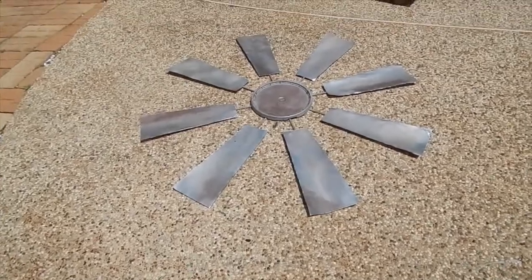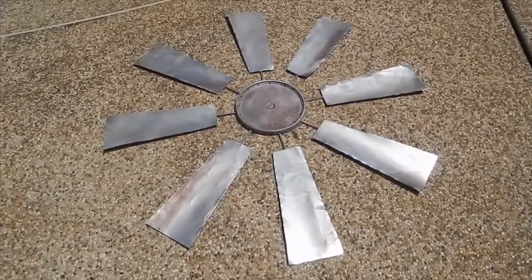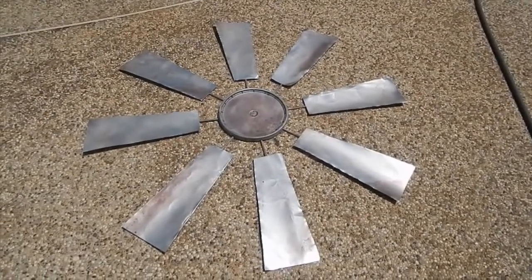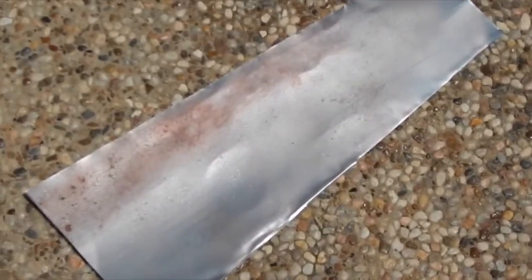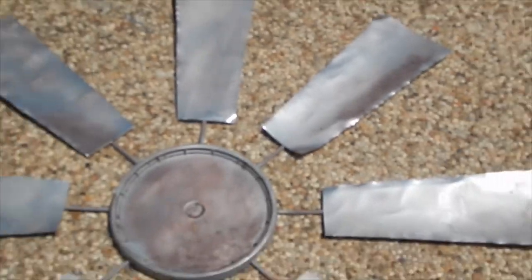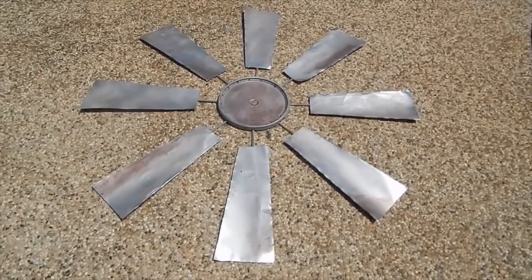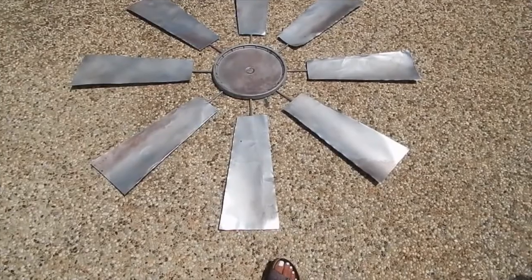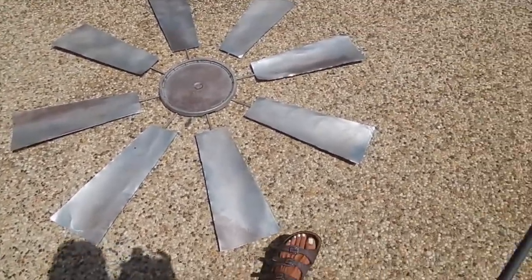Here is the final product. I think it looks super adorable. It does have detailing as if it's kind of worn and rusted out, but I think it's super cute. It's a really big piece.